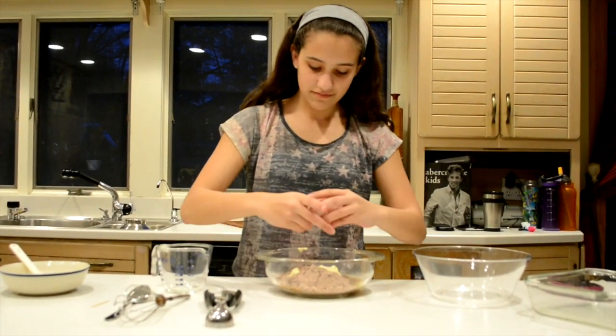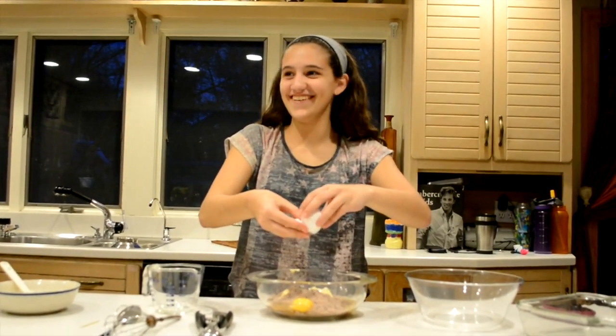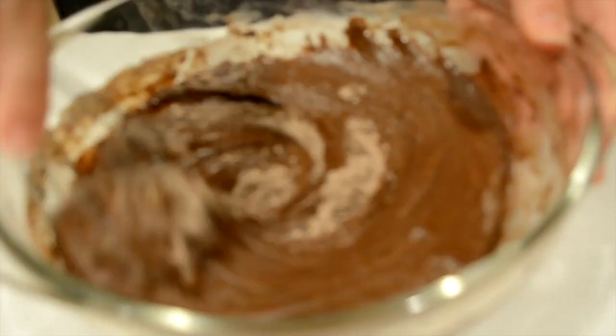Now you can crack open your egg. You can take your tablespoon and insert two tablespoons of water, and you can stir until it's well blended.